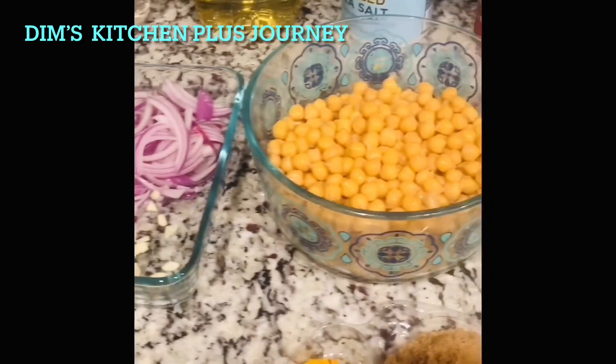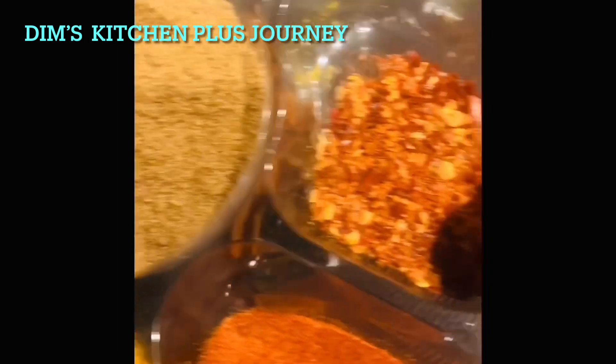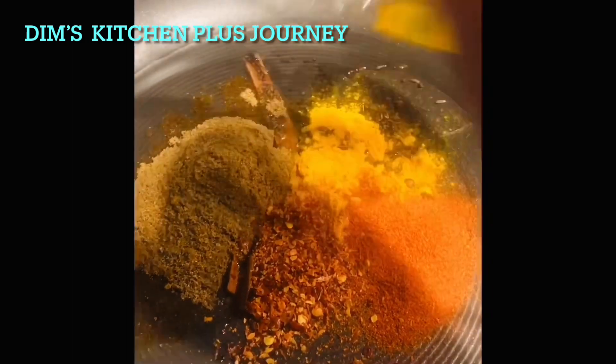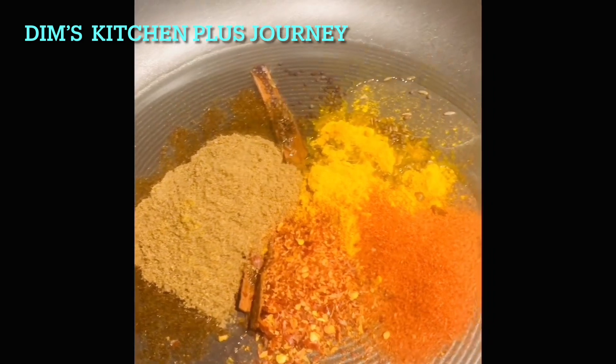Keep a pan on medium heat, add about one tablespoon of oil, and add the cinnamon sticks, cumin seeds, and mustard seeds. Also add the chili pieces, chili powder, turmeric, and the unroasted curry powder. Mix together and cook for about one minute.